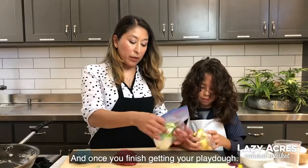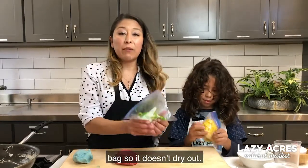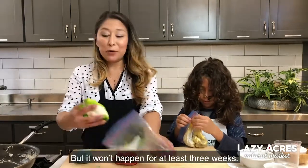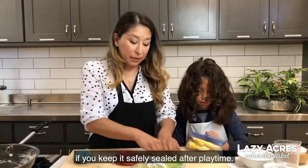Once you finish coloring your play-doh, you want to store it in a tightly sealed bag so that it doesn't dry out. You'll know when the play-doh is no longer good because it will start to dry out or it'll start to smell. But it won't happen for at least three weeks, so it will actually last for a very long time if you keep it safely sealed after play time.